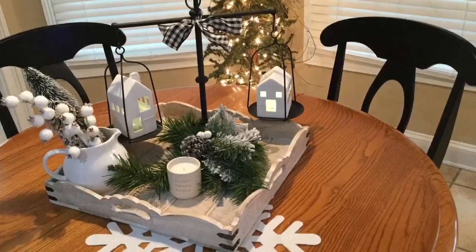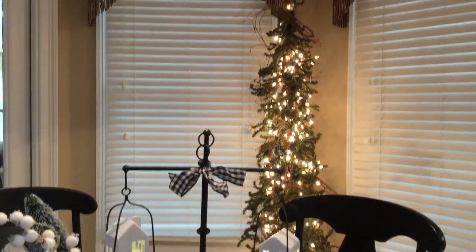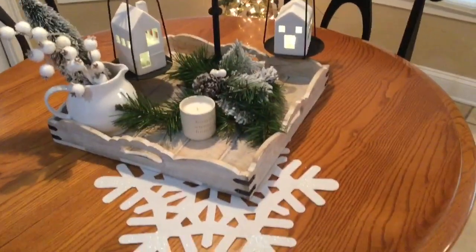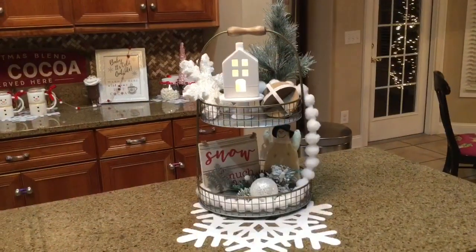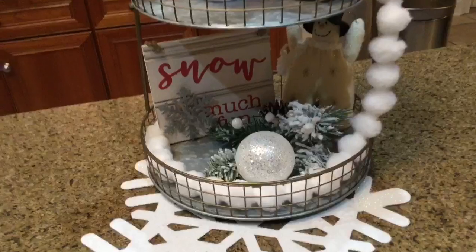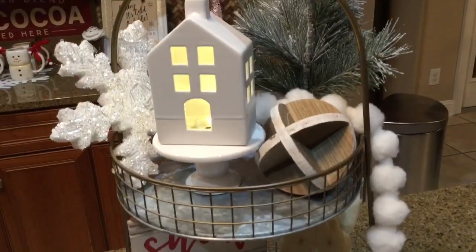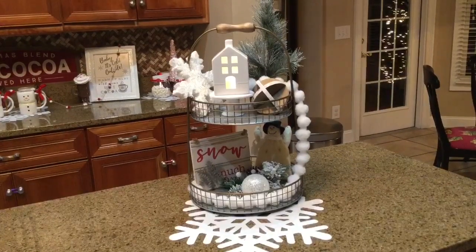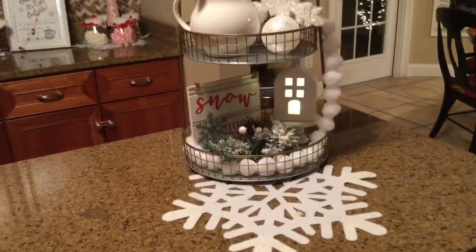This is the centerpiece on my kitchen table. And as I said in my previous video, I stripped all my trees and just left the white lights on them. I did my tiered tray over, and you're going to see two versions of it, because I did it once and I liked it but I looked at it for a bit and changed it up. So you're going to see this version and then you'll see the second version.